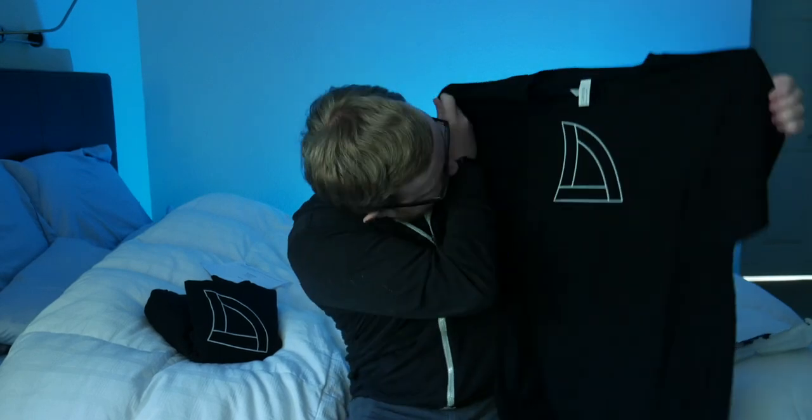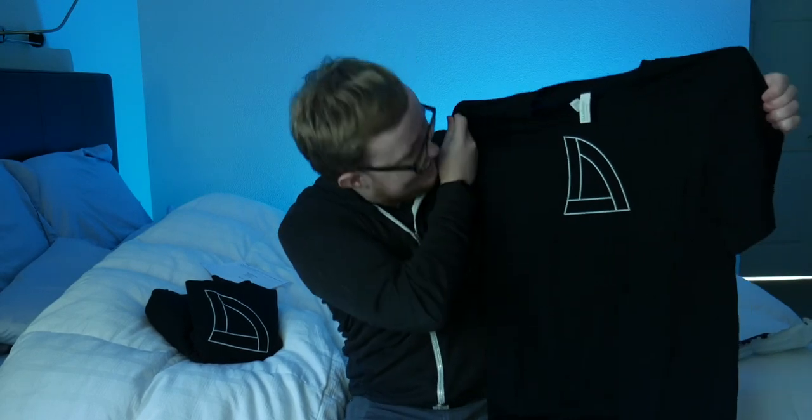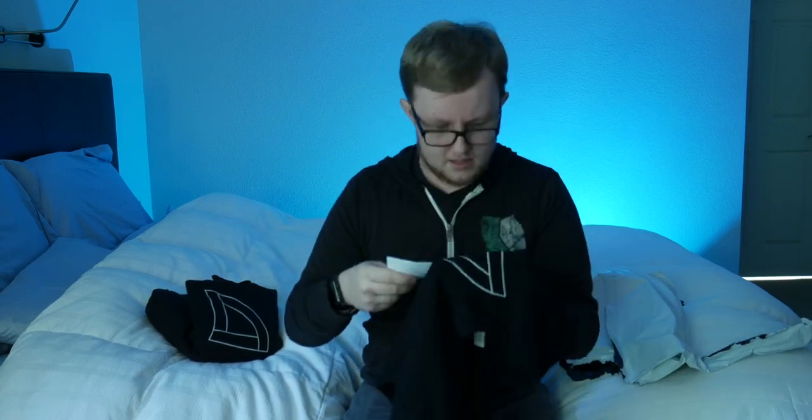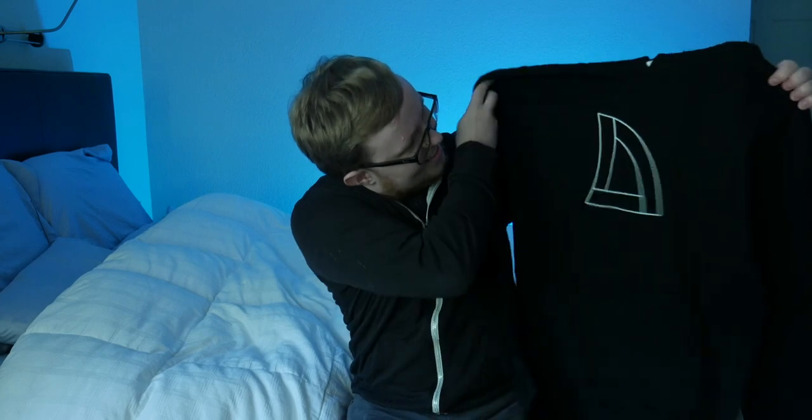That looks awesome, that came out really well. Why does it smell like vinegar? The vinegar scent is part of the pre-wash print odor of our high-quality water-based ink and will wash away in the first rinse cycle. So this is serving as an announcement as well as a review of Stream Elements and their whole merch process.